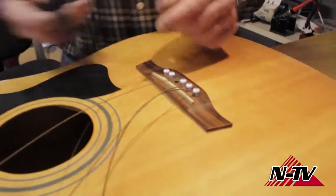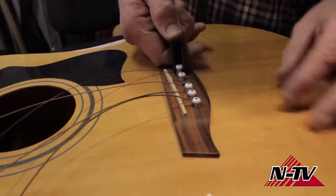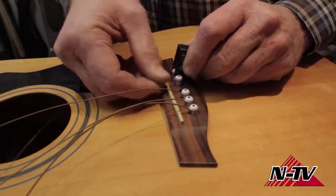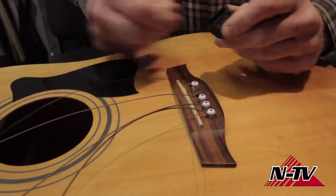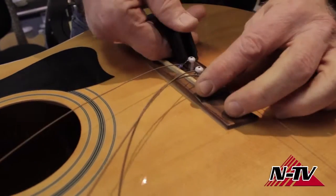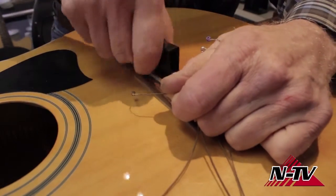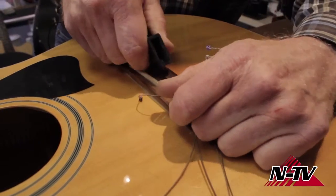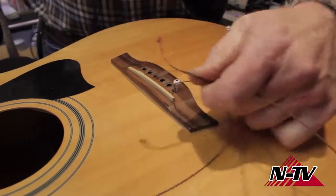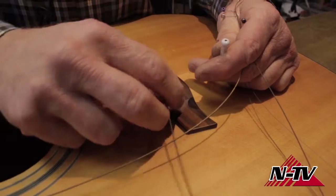These little pegs hold the string in. There are a couple of ways to go about it. This string winder has a little notch that allows you to pop it underneath and pull it up, kind of like using a hammer to pull a nail out. Some of these come out easier than others. You want to be careful — you don't want to exert a whole lot of pressure on the guitar face, obviously it's fragile. The big string has a little more resistance because of the size, so it's a little harder to get out.